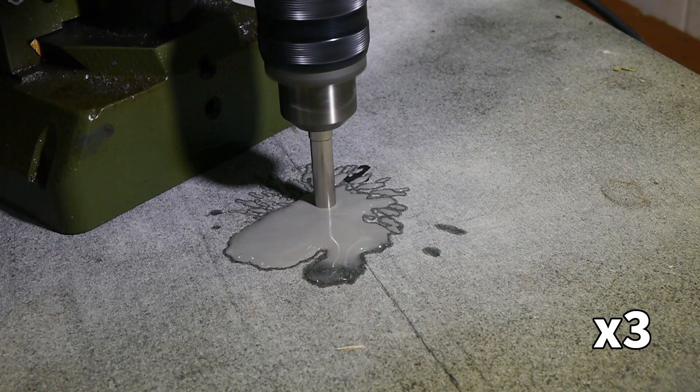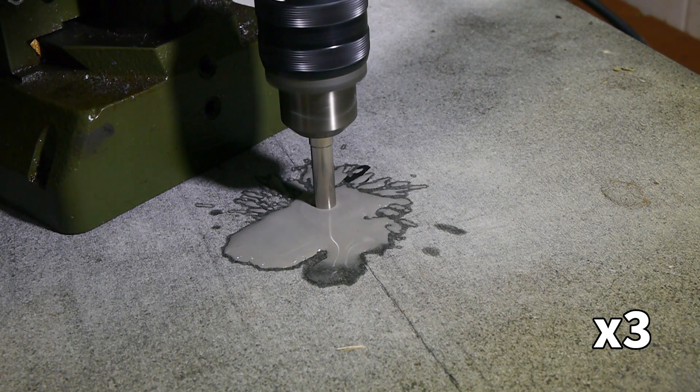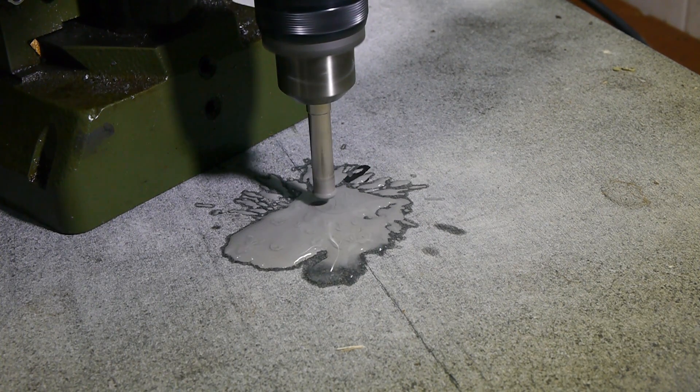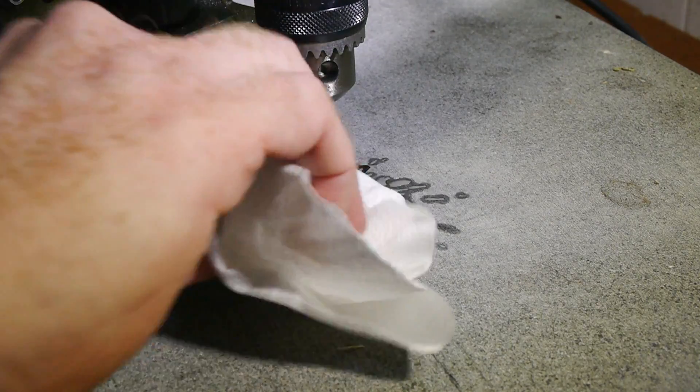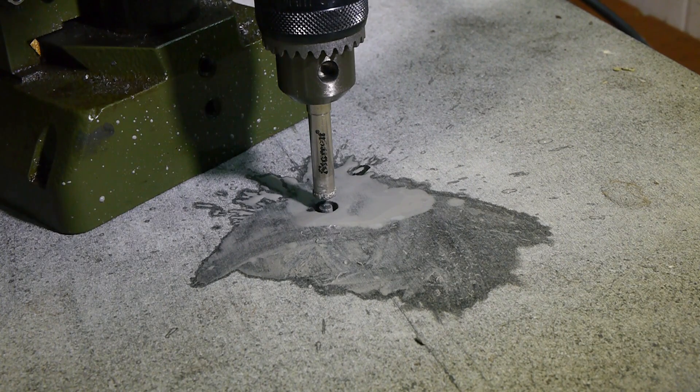The build-up of opaque granite slurry made it impossible to see whether a clean hole was forming, so I stopped drilling and cleared away the mess to check. The hole looked very clean, and the core was still completely intact.